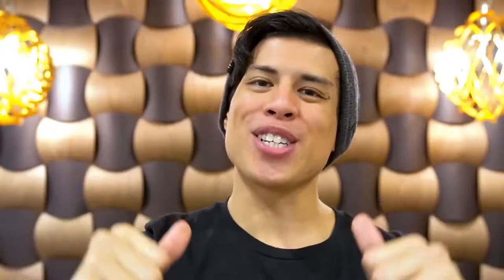What's up everyone? My name is Spencer X and today we're learning throat bass in one minute. Drop the bass! Let's begin.